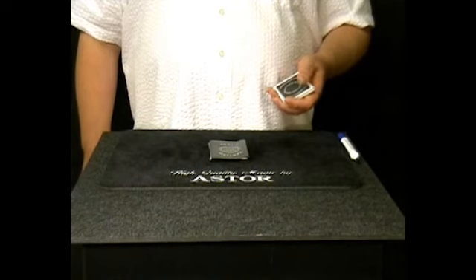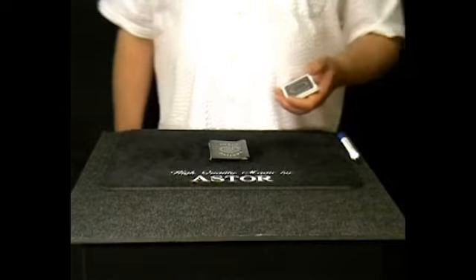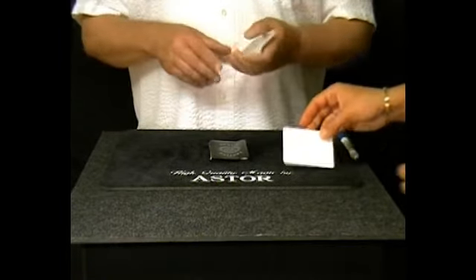Of course, the experiment works not only with playing cards. You can think, for example, of a simple drawing. Please draw something simple on one of these cards — that's kept secret.